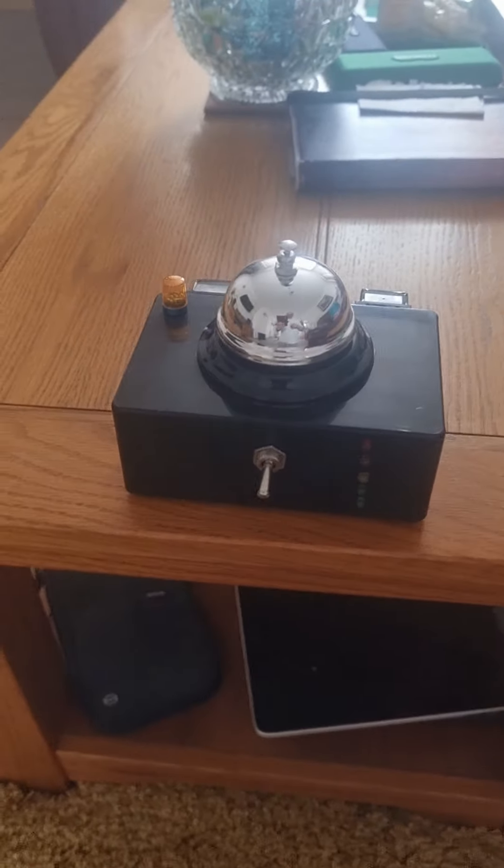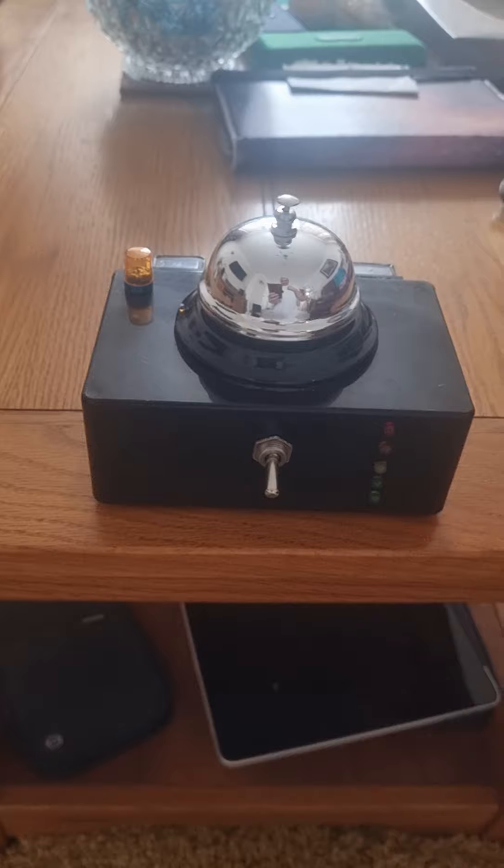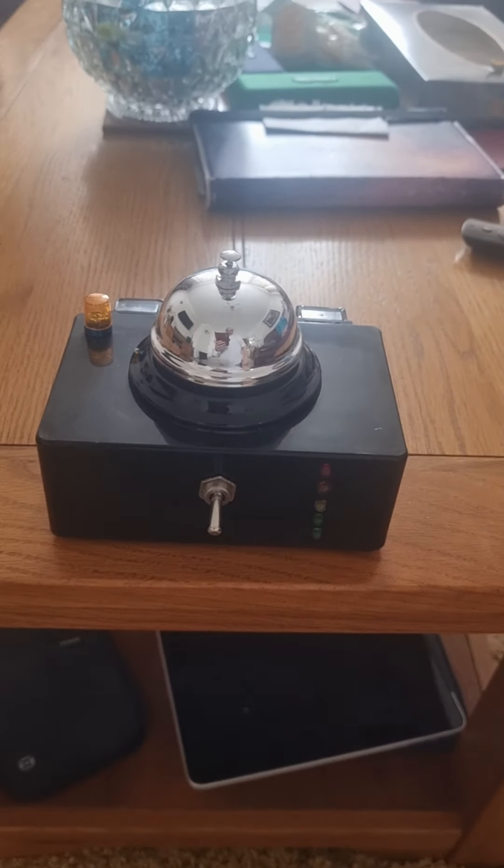Hello everybody, this is my version of — I call it the Spirit Call Bell. I'm just going to do a quick demonstration of how I'd use it.